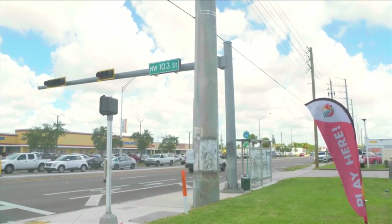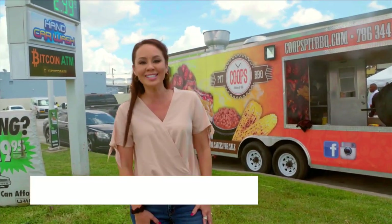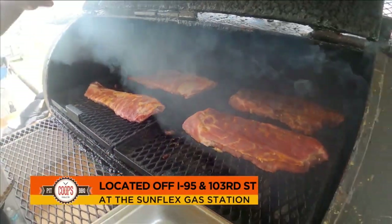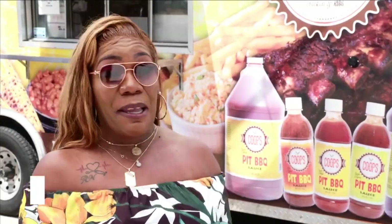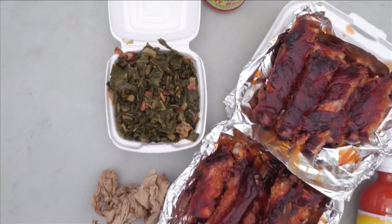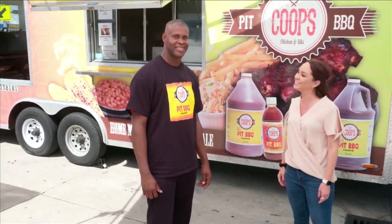Why am I at a busy intersection at a gas station? It's to try some of South Florida's best barbecue here at Coop's Pit Barbecue. I'm Melinda Harper for SoFlo Taste, and we're going to head in to get a taste. I love the chicken, but I love the ribs more. My favorite order is the barbecue chicken sandwich with the roasted corn. Favorite thing to order is the combo platter with ribs and chicken. My favorite is the ribs and collard greens. I'm here with Rydell Cooper Jr., a.k.a. Coop Jr., and he's here to tell us how the family business got started. Basically we got started doing family reunions back when we were 15, 16 years old, and we've been cooking ever since.